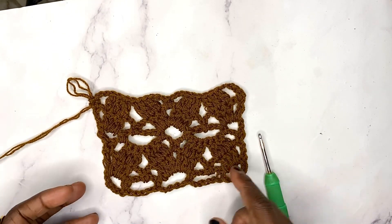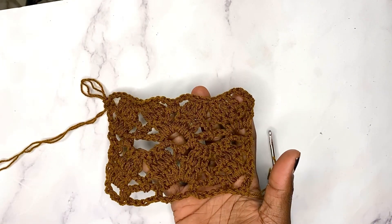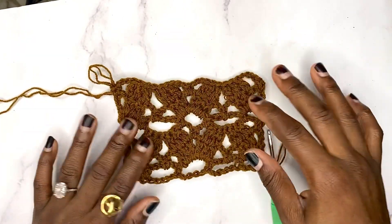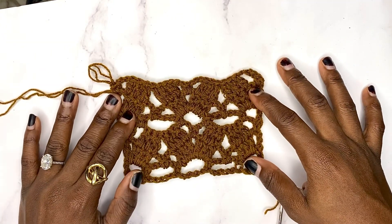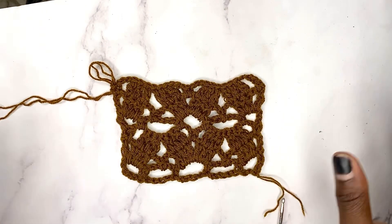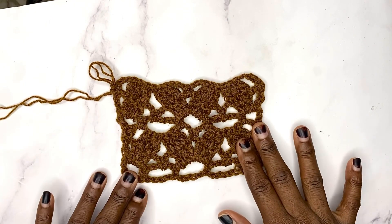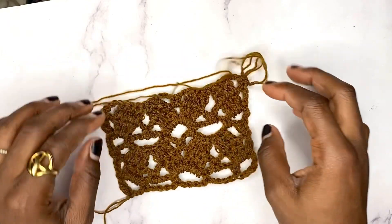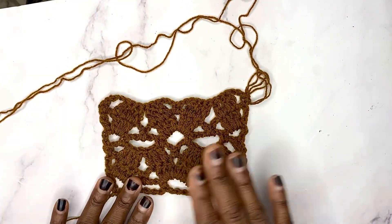In today's video I'm going to be showing you how to crochet this beautiful lacy stitch. It is very easy to make and it is perfect for summer crochet clothing items. You can even use it as an edging for your crochet projects to make it look different. This stitch is reversible — it is the same thing on the front side and on the back side, and even if you're a beginner you're going to be able to work with it.